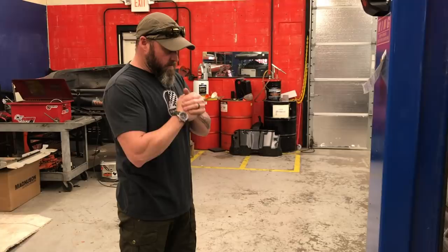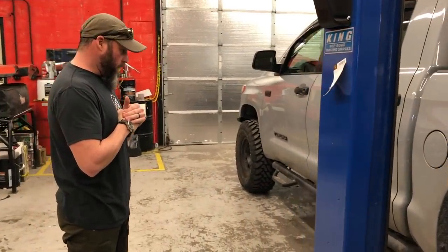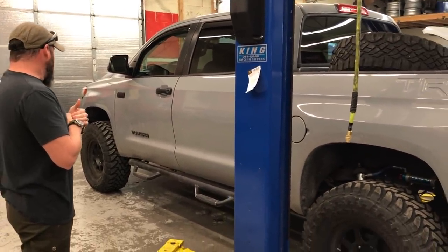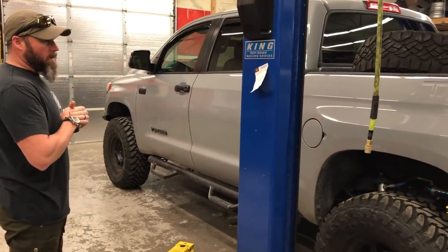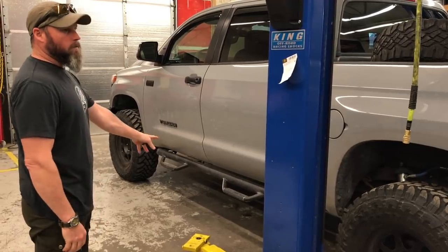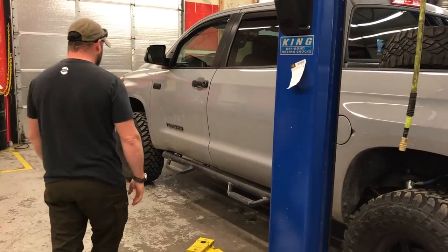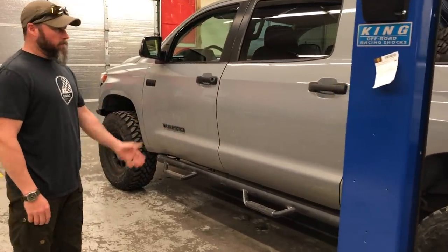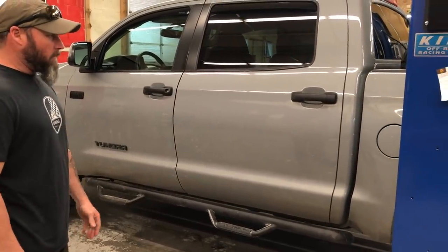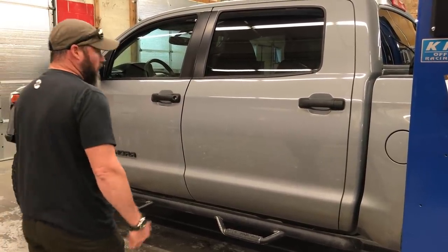We're running 4.56 gears in this truck and ARB lockers — just a locker in the rear for this setup; there wasn't really a need for a front locker here. A lot of folks have commented on the sliders or steps. I think he actually got those with the truck and may have a different plan for them. Sometimes a step that sticks down can affect your breakover angle, but it's doing its job right now and can be changed later.